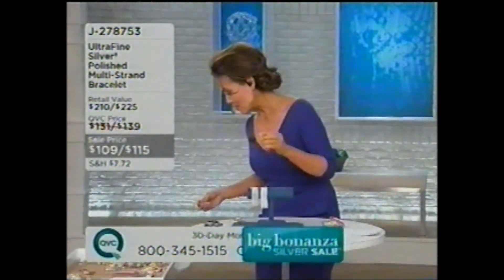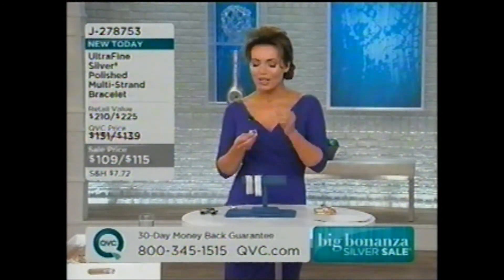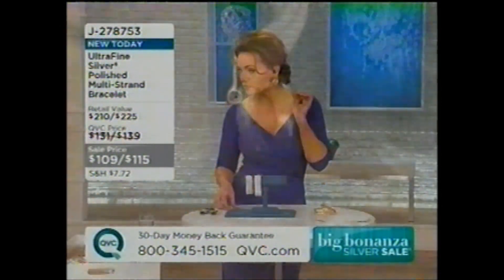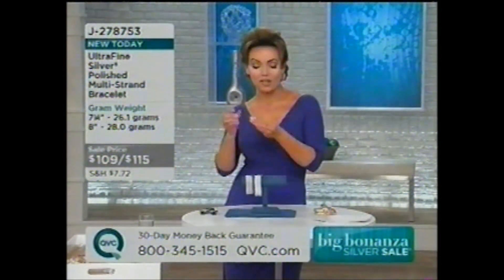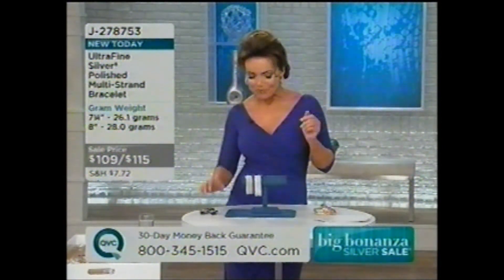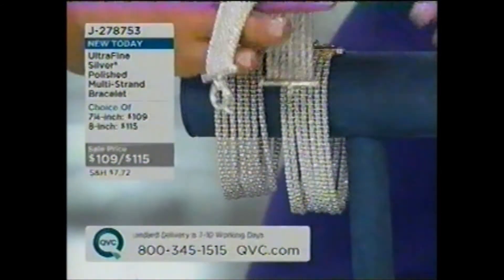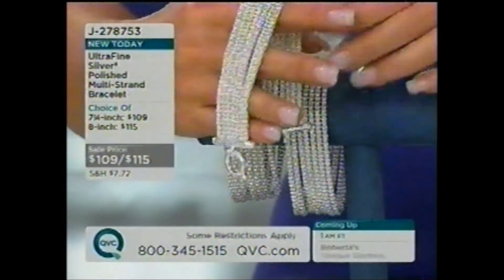We have a few pairs of those mother of pearl earrings left. Also, I'm slipping on these earrings we have coming up later — gorgeous finish. This bracelet is such a beautiful piece. The layered look is very popular, and this achieves it with seven different strands in one bracelet. It's done in ultra-fine silver — that's 950 out of 1,000 parts silver — more pure than sterling, more tarnish-resistant, takes a higher polish, and virtually anyone can wear it without metal allergy issues.